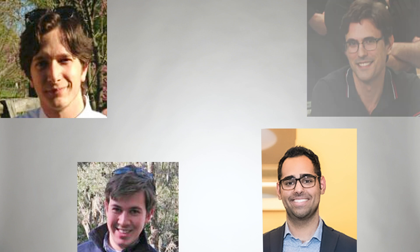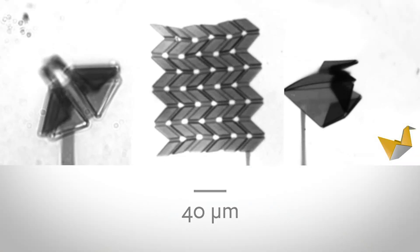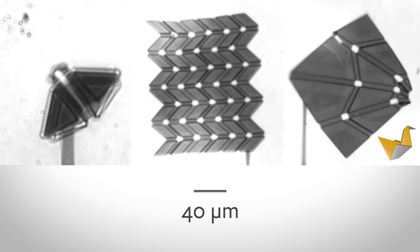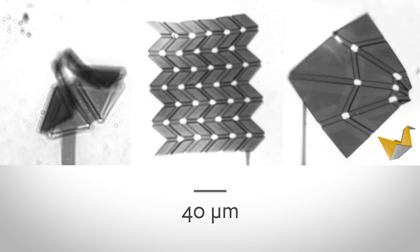These computers are really the product of interdisciplinary interactions between groups in physics and electrical engineering. We're essentially adopting a paradigm of origami, and that paradigm is very useful because all of the manufacturing technology for computer chips is two-dimensional.